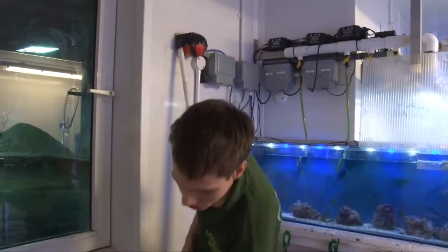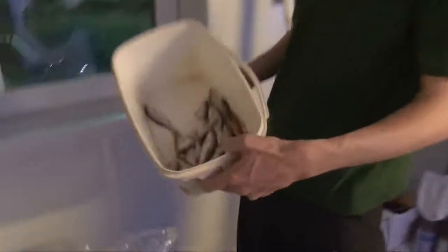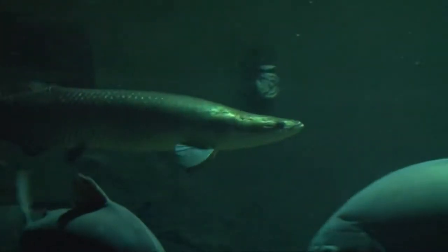We're going to feed them roach today, which is a freshwater fish. We'll just open the window and move the net to the side.